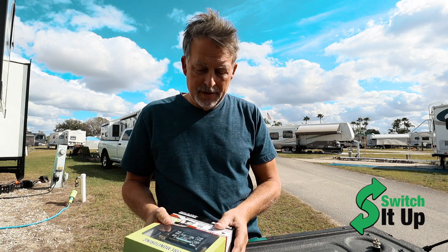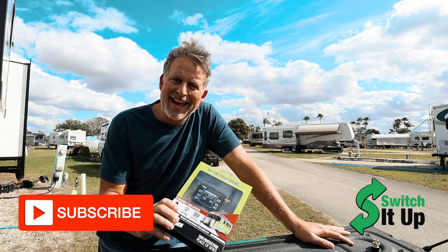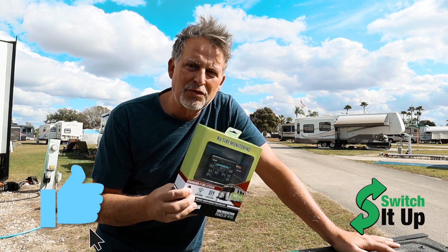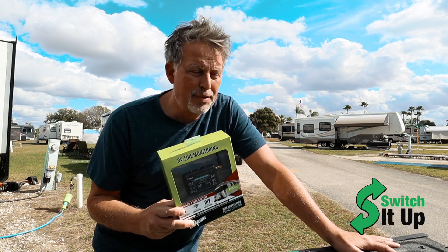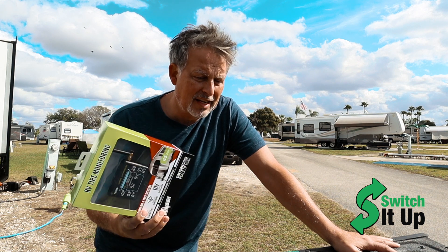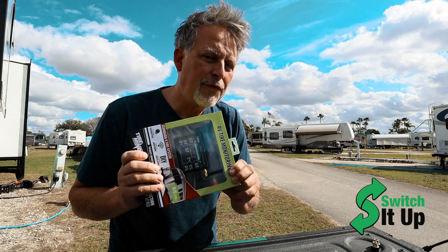Welcome to Switch It Up. We're doing something a little different today. TireMinder reached out and asked if I could do an installation video with their TireMinder system to help people. I started watching installation videos and quite honestly they weren't really what I was expecting, so we're going to do an installation video for TireMinder.